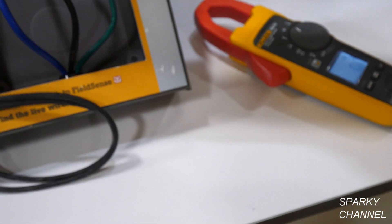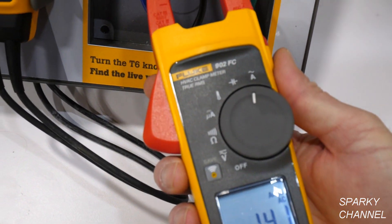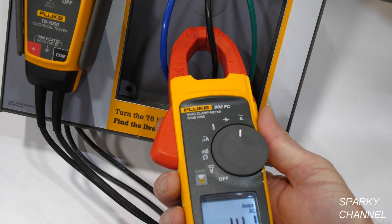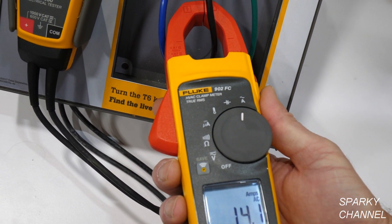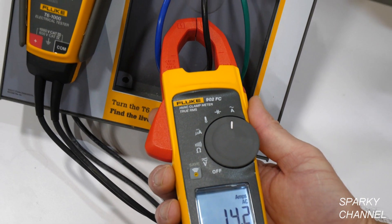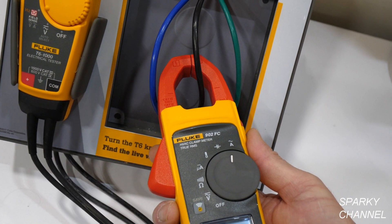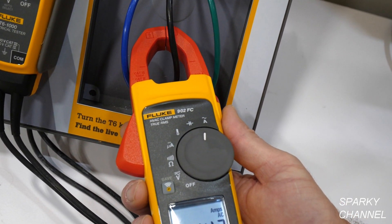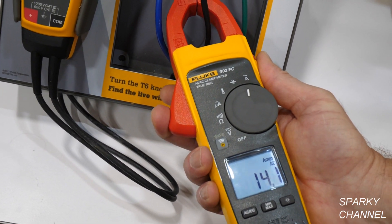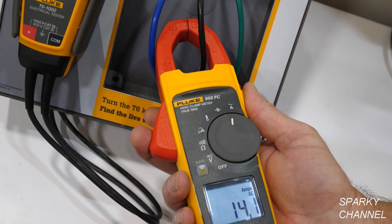So that's 14.1 on the 902 FC. There's a little difference based on the technology — we're using a closed clamp here versus the open jaw effect on the T6. The closed clamp is going to be a little more accurate, but when you're out in the field making measurements, either one will definitely be within 1 to 2% accuracy.